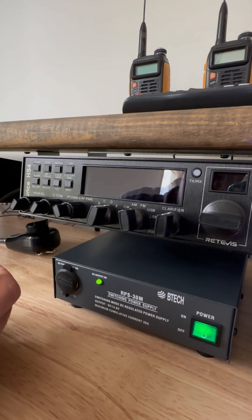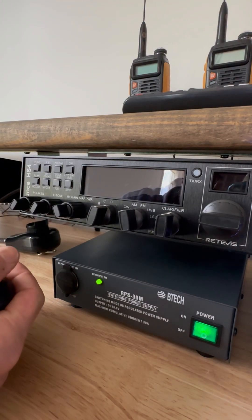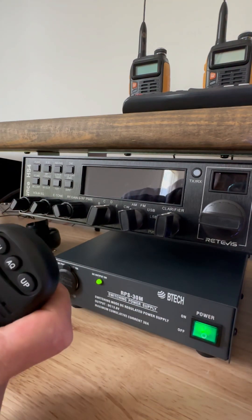This is the Redifus Aluance HS4. I'll show you how to get into the service menu.